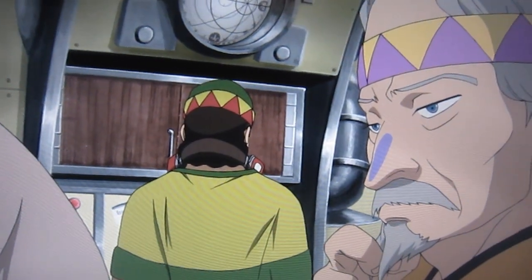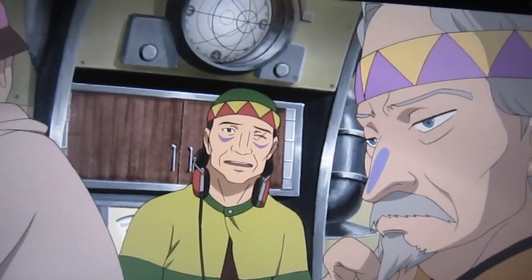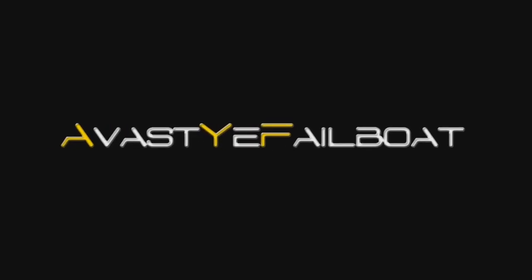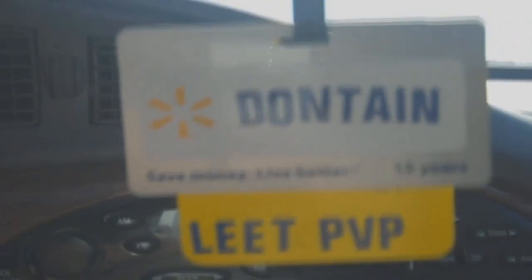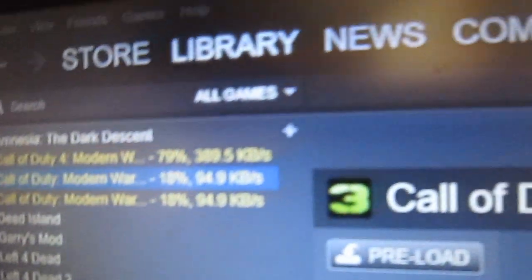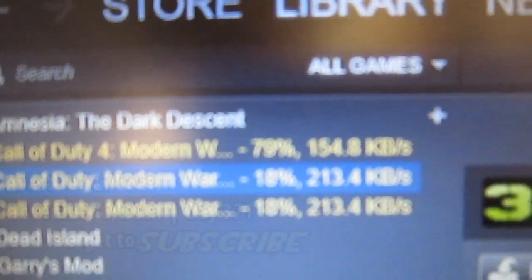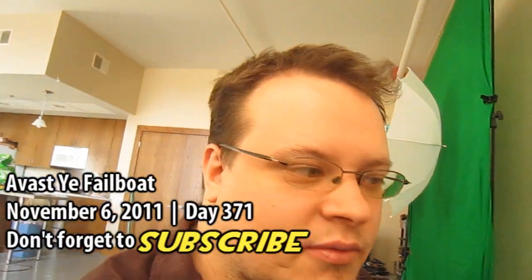I'll take over cooking duties today, so I guess there's no harm in letting her use it. You can't see that, but it says 79%. I got Call of Duty 4 Modern Warfare with this awesome donation. I can't wait to play it when I wake up.